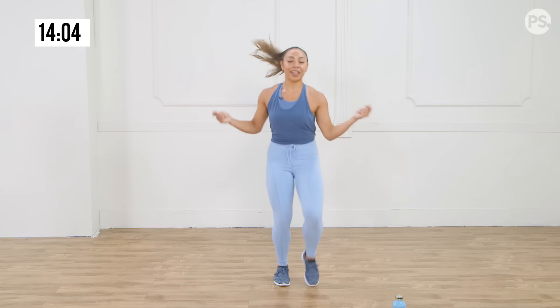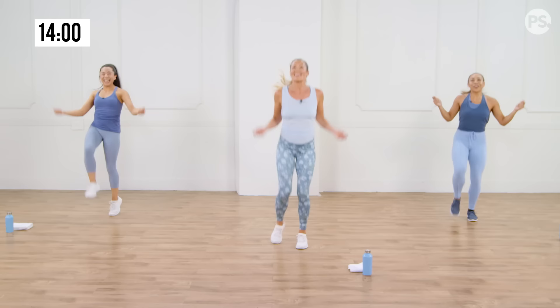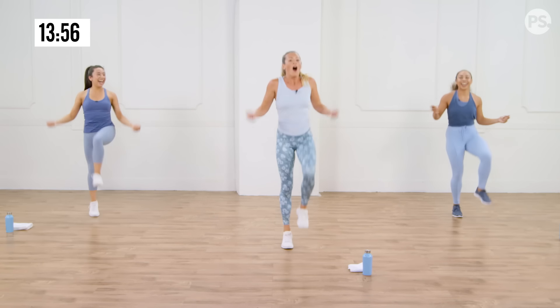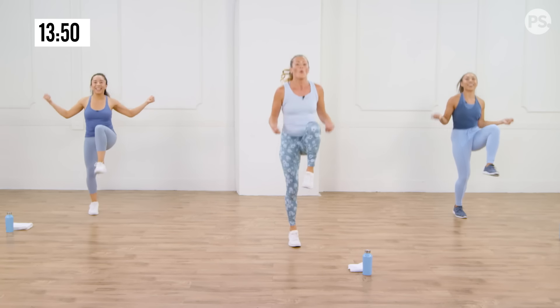Drive it up, breathe. Keep going. Three, two, one. Shake it out.